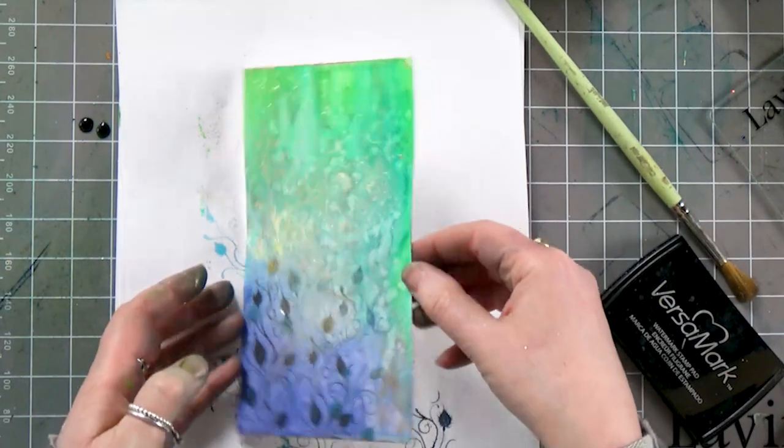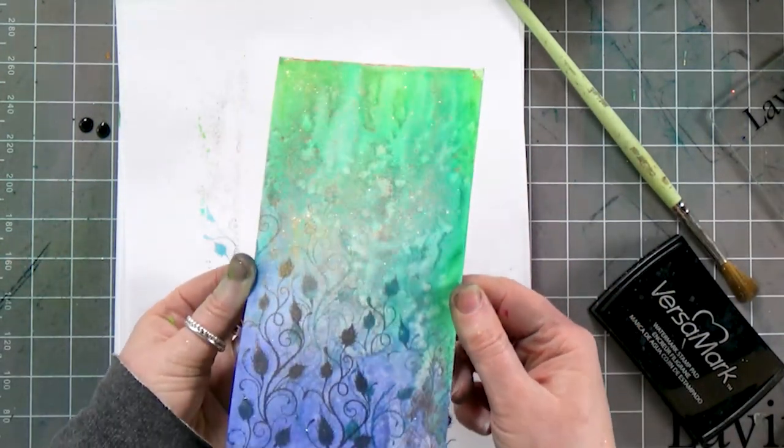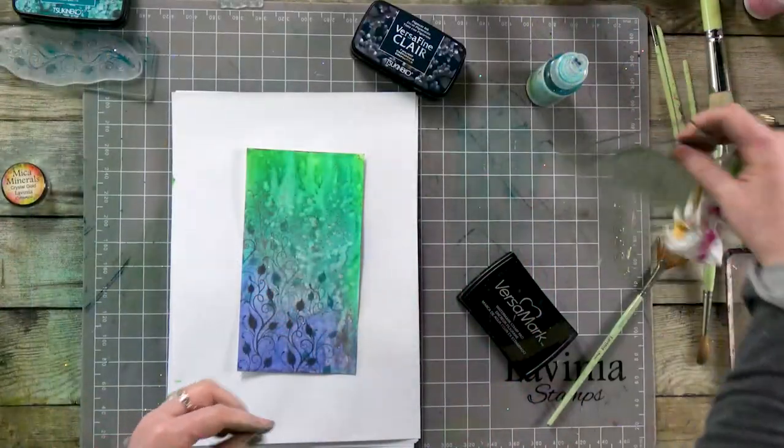And if it sticks to anything else, well, I think that's a bonus! I think that looks great. So moving on now.